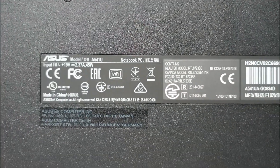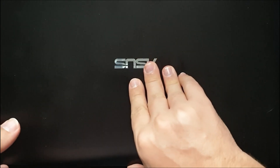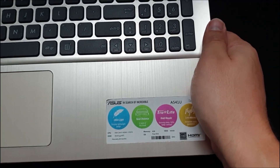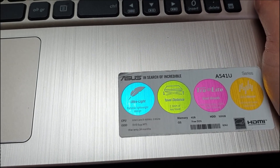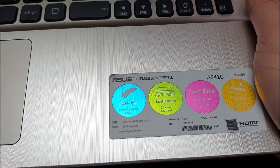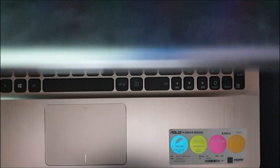Hello and welcome to a new video. Today we are looking at the Asus A541U model and this one has a little problem. It has an Intel i3 processor at 2 gigahertz, 4 gigs of RAM, and a 500 gigabyte hard disk with free DOS. The biggest problem is that the hard drive is really bad — it stays at 100% even when not in use.